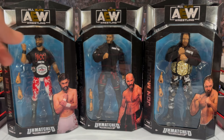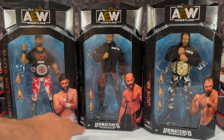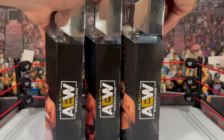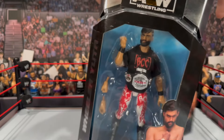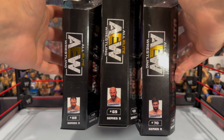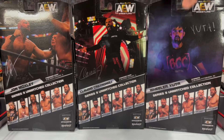For your packaging you get the standard Unmatched look with silver foil on the top, a blue background with the image of each wrestler on the front. Flipping to the side you'll see the AEW logo, and on the back you get the AEW logo, images of each wrestler, the figure number and series, plus the awesome larger action shots that we all love from the AEW line, as well as the other figures from the wave.